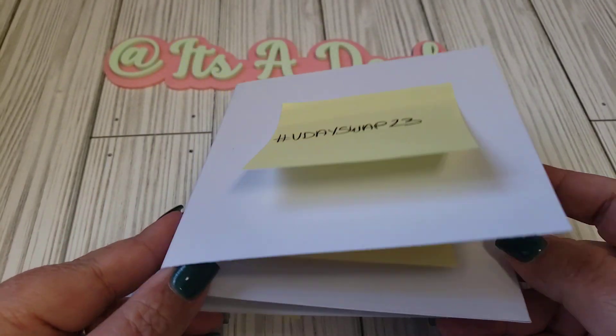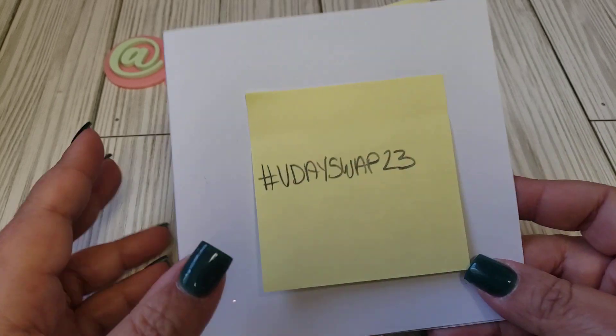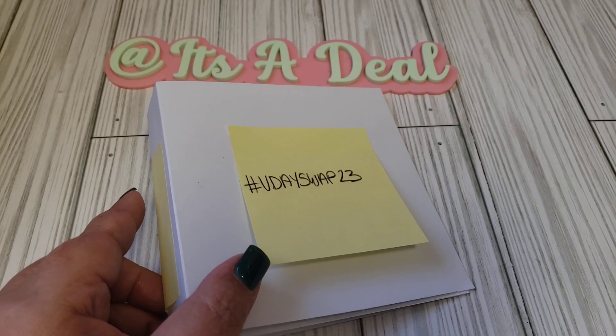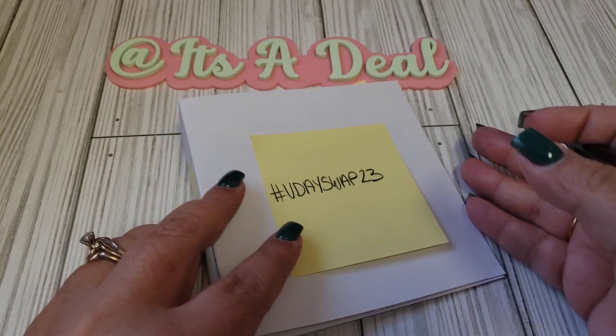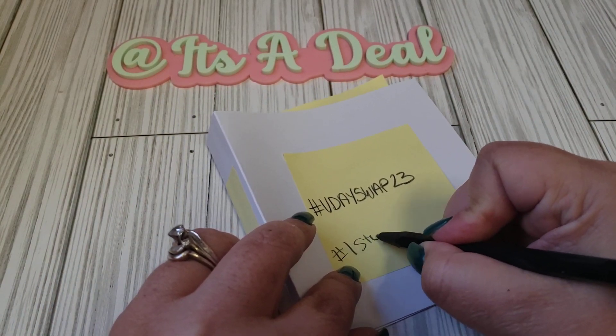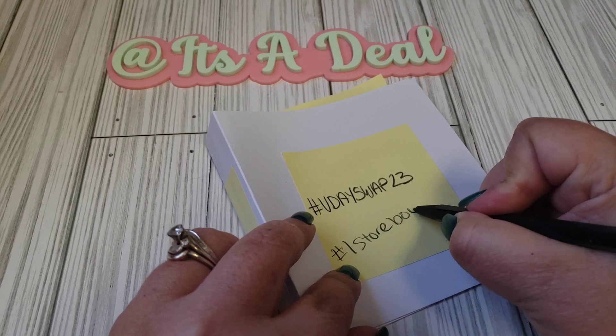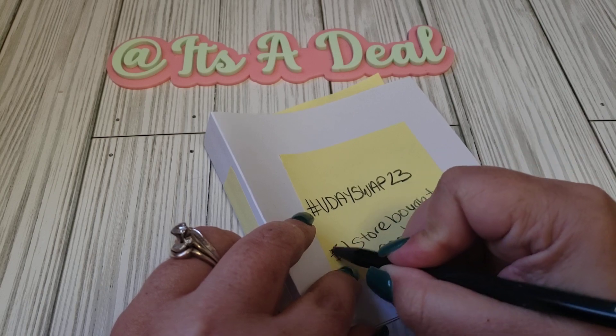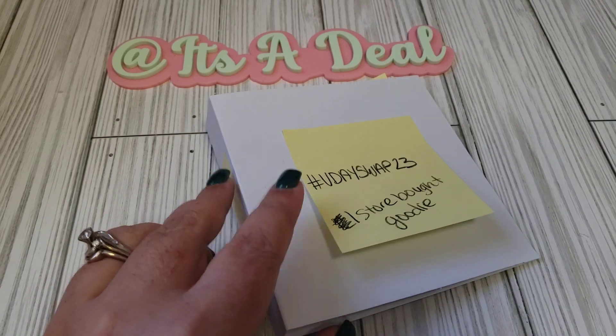Nothing too crazy. I would also like to include one goodie — one store-bought goodie. Let me add that as well. One store-bought goodie.